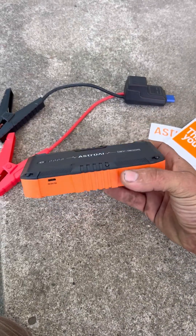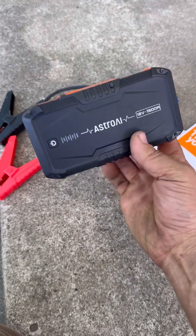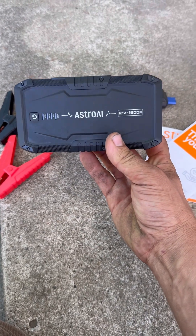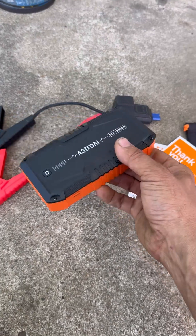Naptown Tuner here. I've got another battery jump box to show you. By Astro AI, it seems like an entry-level unit — it's the S8, 12 volt, 1500 amp. Before we even try it, we're gonna do a durability test just like this.